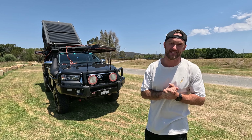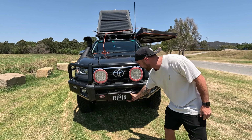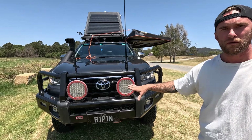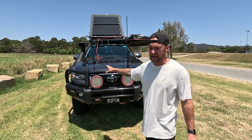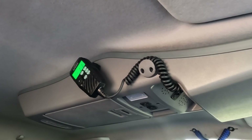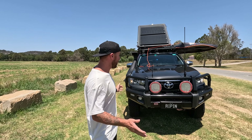Starting from the front, we've got the ARB spotties followed by the ARB bull bar, and underneath here we've also got a winch — that winch is all remote operated, I can control it from the dash or manually with the control. What we've got here is the two-antenna Oricom UHF, and that gives me maximum range for all different terrains to have signal in all types of areas off-grid.